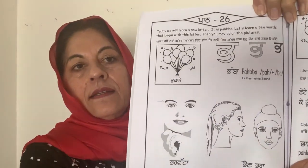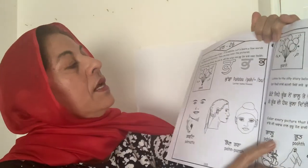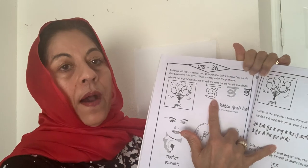Go ahead and get your book, get some crayons and we will start the lesson. Pause the video. So we are on lesson 26 and we are going to learn the letter Pabba. This is a letter Pabba.